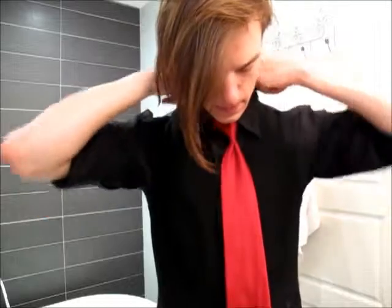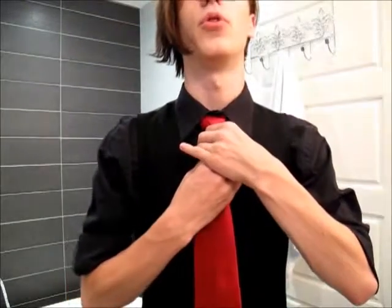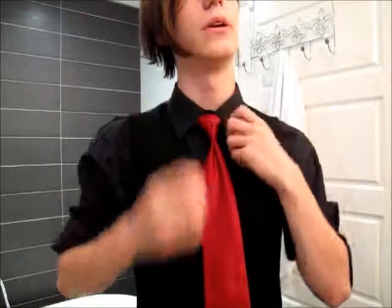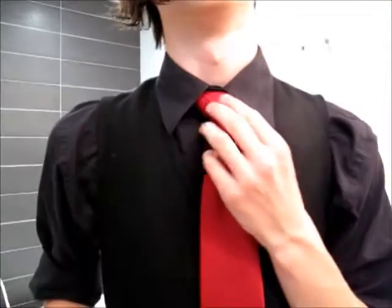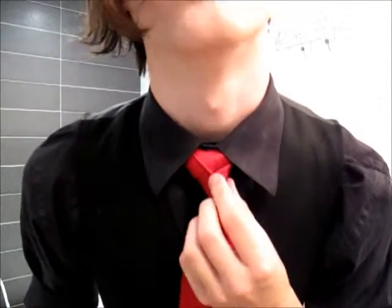Once you've done that, you're pretty much golden. Bring down the collar, and there you have the rose knot. Now to adjust this, you want to pull on the fat end and that brings it up. Most of the time you're going to end up with something kind of wrinkly.